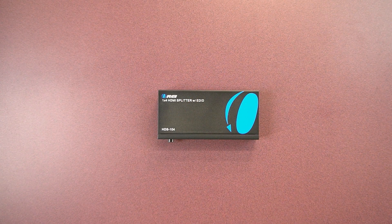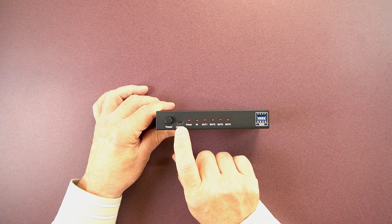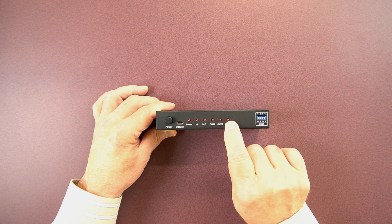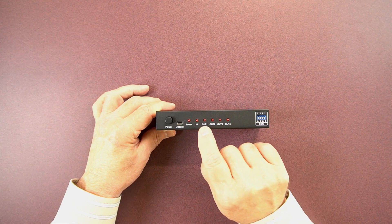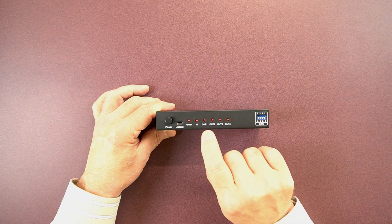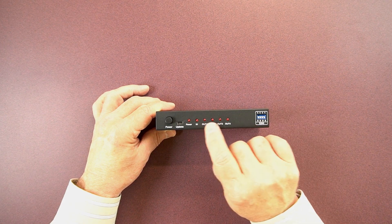The HDS-104 is a slightly larger version that supports up to four monitors sharing the same HDMI input source. On the left-hand side of the front panel, you'll find a power button to turn the unit on and off. To the right of that is an update port, used for pushing new firmware to the unit if needed. Then there are a series of indicator LEDs across the front: the first indicates valid power, the next indicates a good connection to your input source, and four more indicate good connections to the output monitors. On the far right is the EDID switch bank — each switch relates to an individual output monitor, and you can make adjustments to sync the input source with your output monitors. This is all explained in the manual.